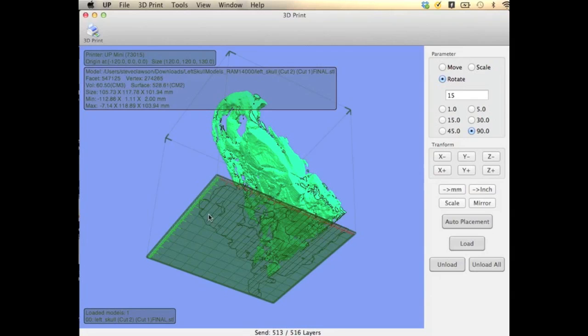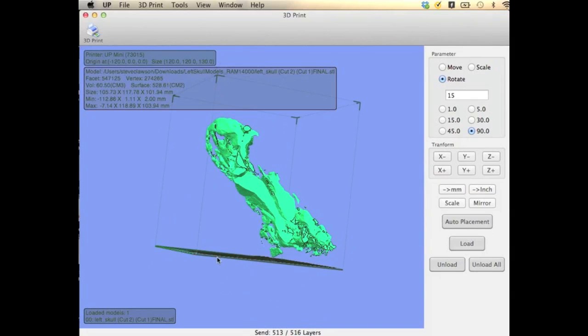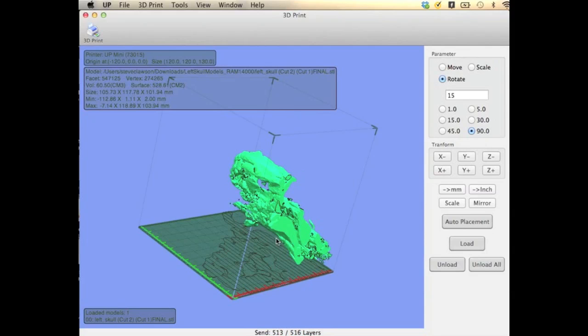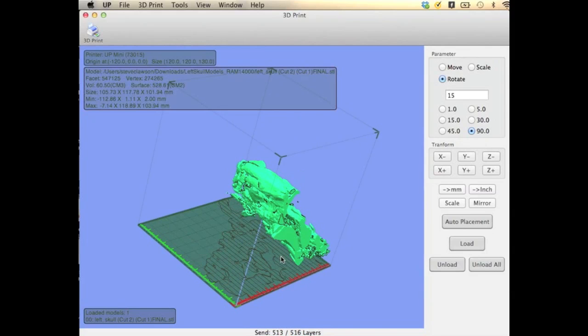After the print preview, it's shown me where it's going to print the raft. From the raft, several pillars are going to project all the way up to the overhangs on the specimen. I have it set to 30 degrees, so any time the angle of a part is greater than 30 degrees to the horizontal, it's going to add a support pillar so it's not printing in thin air. The support is very easy to remove and doesn't affect the specimen.